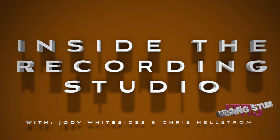Welcome to another episode of Inside the Recording Studio. I am Jody Whitesize, and with me as always is Mr. Chris Elstrom. How are you today, Chris? I'm doing all right, Jody — a little bit jet lagged.